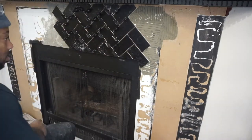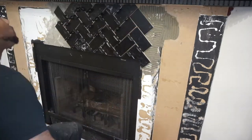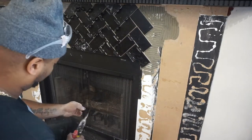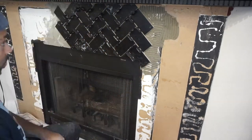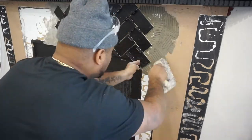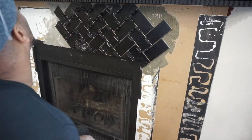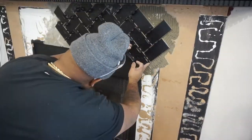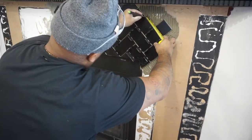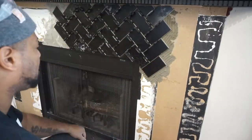For the mortar, I want to mix it not too thick but not too watery - I do want a good bond when pressing these pieces onto the wall. That's why I said earlier I'll be back-buttering these pieces, spreading mortar on the back of the tile with full coverage, so when I press it it will act like a suction cup. To spread the mortar on the wall I'm using a one-quarter trowel, meaning there's a quarter-inch space between each tooth.